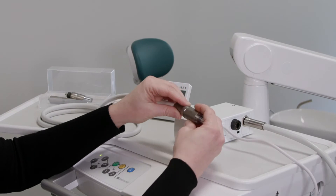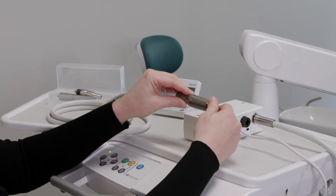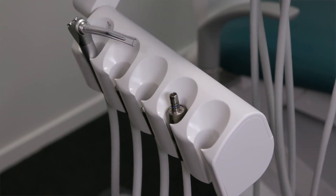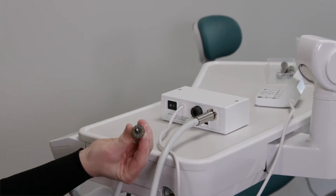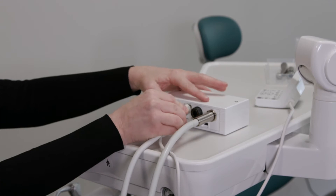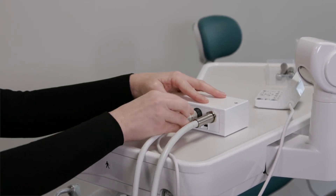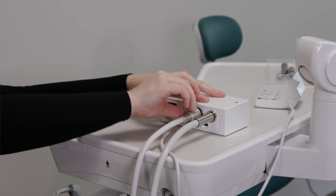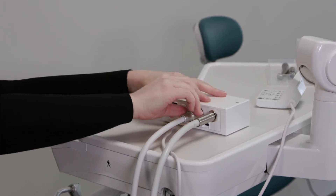Attach the NLZ motor to the motor cable. This will now sit in place of the high-speed line on your dental unit. Connect the motor cable to the back of the control unit, align the pins, insert it firmly and tighten completely. It is important not to force the connection while doing this, otherwise cross-threading or damage may occur.